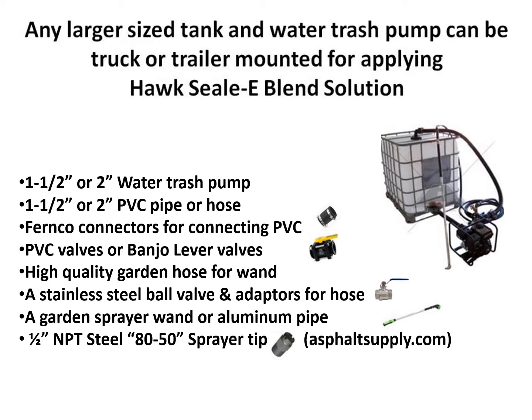Use high-quality garden hose for your wand, with a stainless steel ball valve and adapters to control and shut off your wand. A garden sprayer wand or aluminum pipe works well to get the solution away from you so it doesn't spatter on your feet when applying the Hoxseal. If you're doing any significant amount, you'll want a section of aluminum pipe of some sort. Half-inch NPT steel 80-50 sprayer tips work really well. You can get them at AsphaltSupply.com.